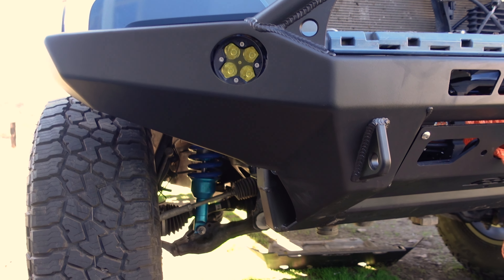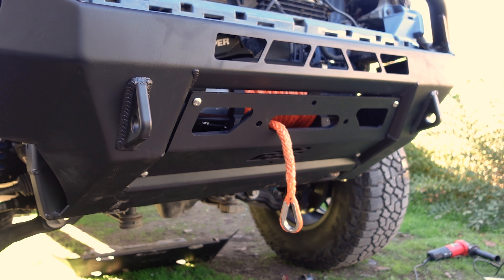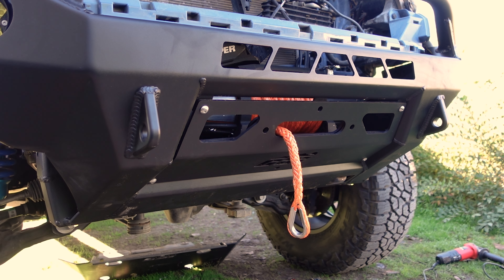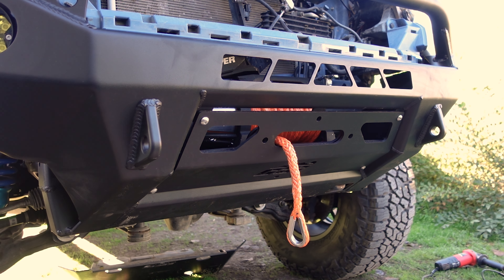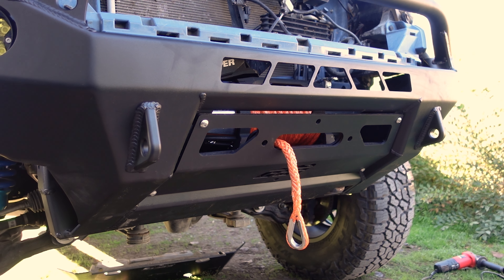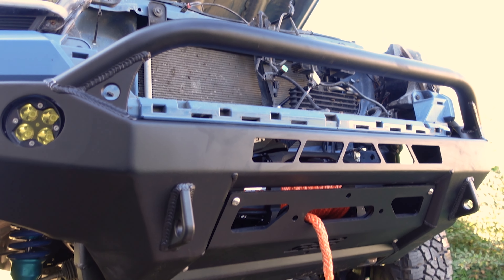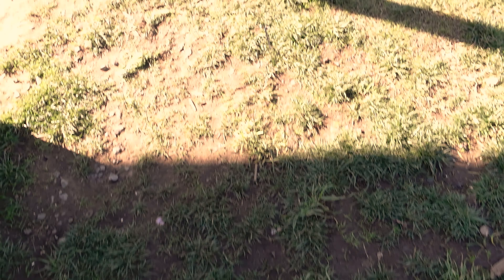So you can see a little bit of the bumper — basically got it most of the way on. Unfortunately I'm gonna have to go get some longer bolts for the fairlead because the ones they provided aren't long enough. So I'm gonna run over to the store for those, tidy that up, put the grill back on, and I'll show you guys the rest. Alright, moment of truth.